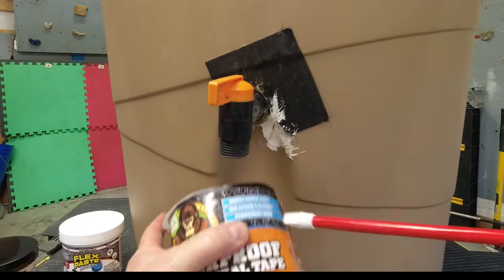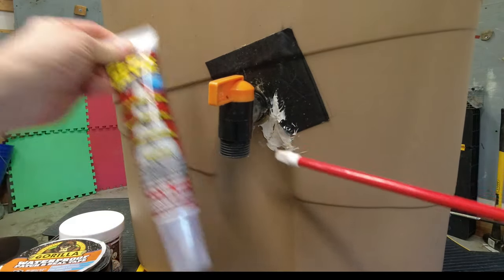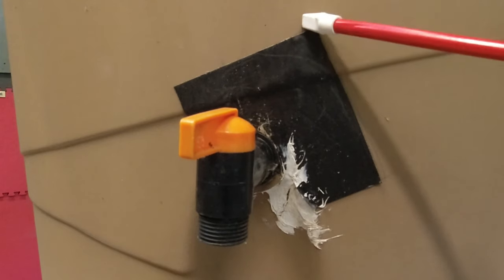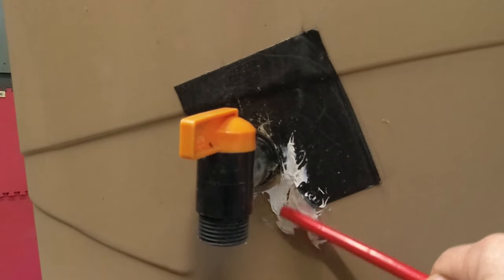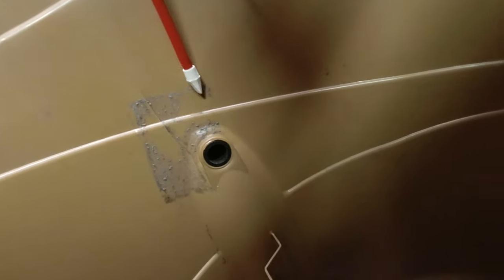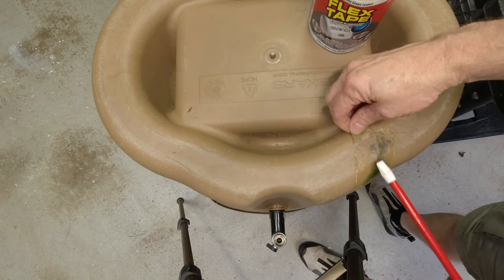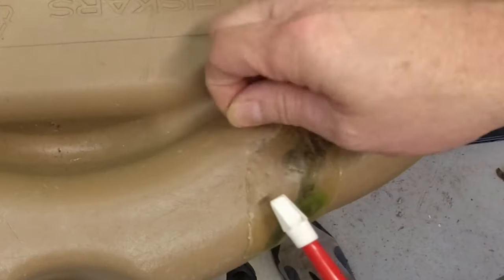Before we do that, let me show you the results of the previous video a year or so later. This is the gorilla patch right here, and this is the flex glue which was the second attempt to seal this up. I had a gorilla patch on the inside and the crack goes from here — you can see right here where it kind of leaked through. Here's the inside of the barrel; the crack goes from here all the way to here. I took off the gorilla glue patch. This was flex tape a year later and you can see that it's all failed and it's deteriorated significantly.